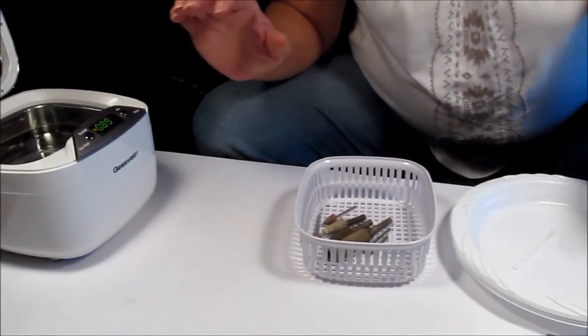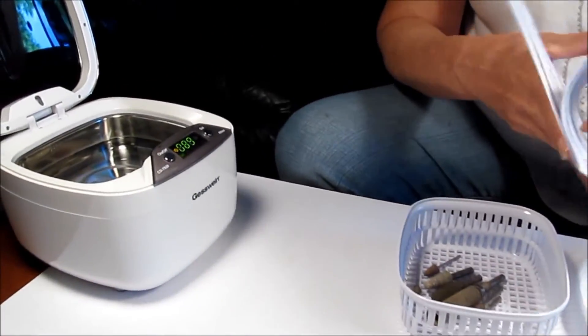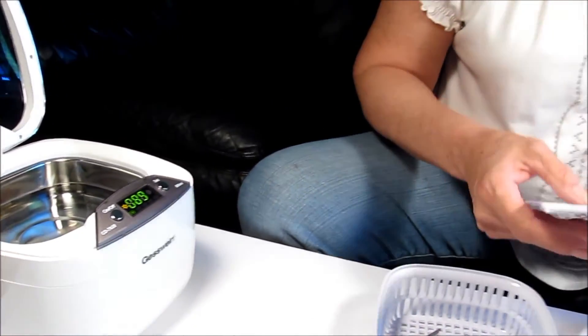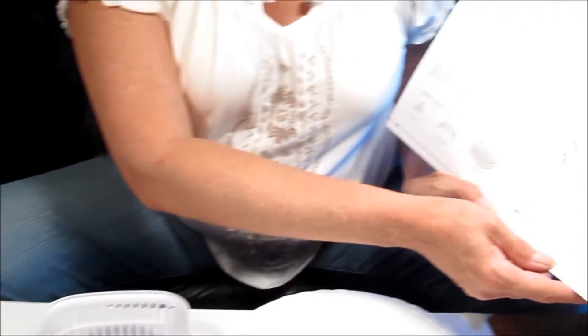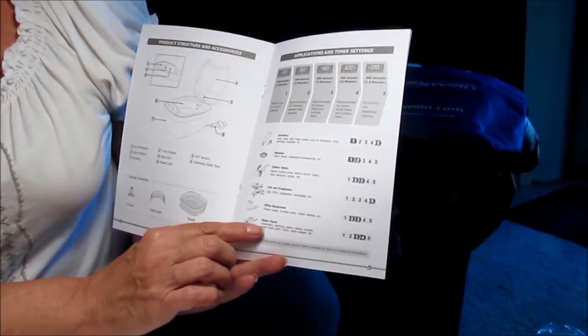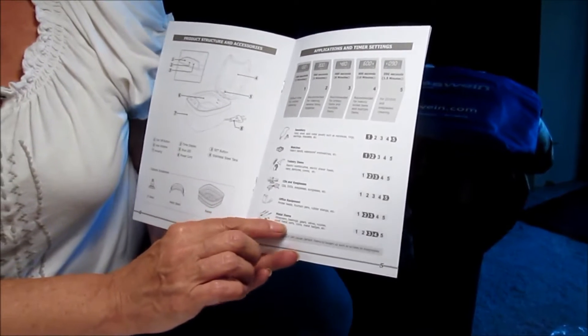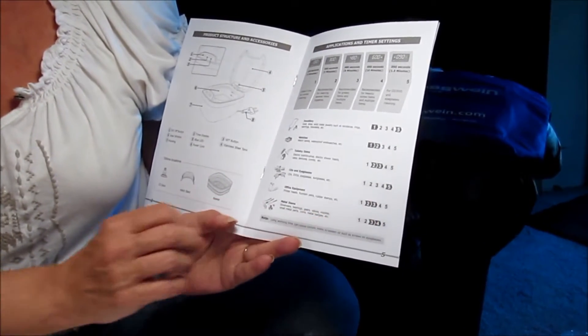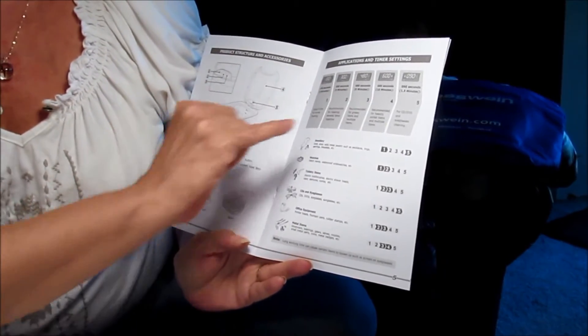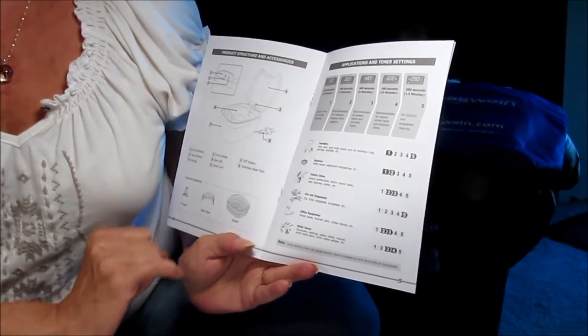According to the instructions, I did take a look at the suggestion for the application and timer settings. Going down the list, I'm doing metal items, so it says to set it at three to four, which would be eight to ten minutes. So I'm going to set it at three and see how it works.